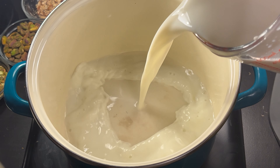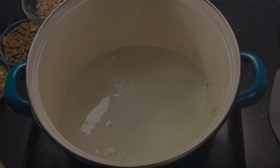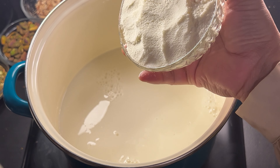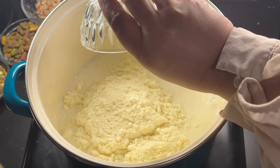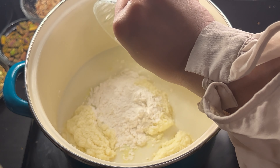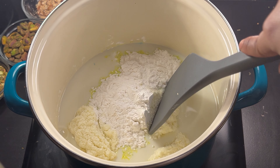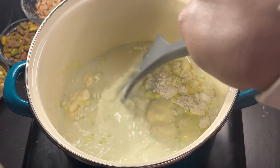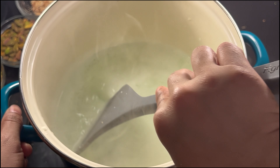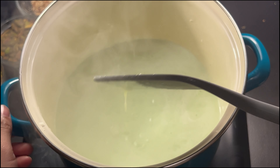Now we make the cream. Take out a large saucepan or pot and add milk, sugar, corn flour, and full cream milk powder. Consistently stir all these ingredients together over medium heat for two to three minutes until it comes to a boil, then keep whisking the mixture until it thickens. Turn off the heat.